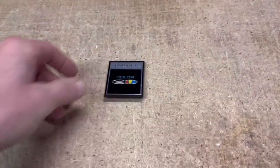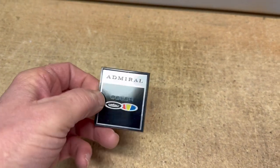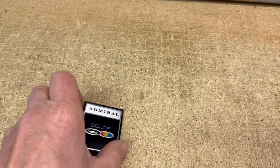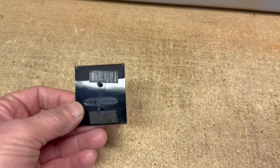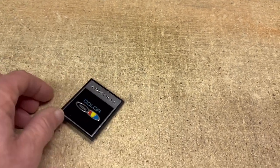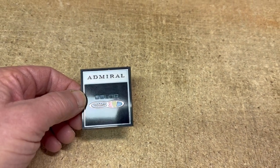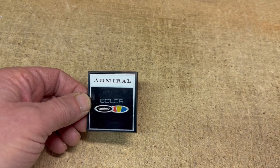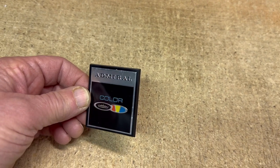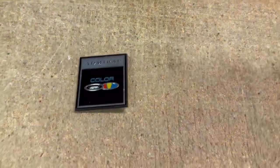This is the badge off of an Admiral Color TV — portable, vintage, late 60s to early 70s. It's one of the TVs I picked up for free a few years ago along with a bunch of TV stands. I'm finally getting around to some of these TVs and finding that they just don't work, so I'm taking off parts I think will sell. This badge sold for $18.